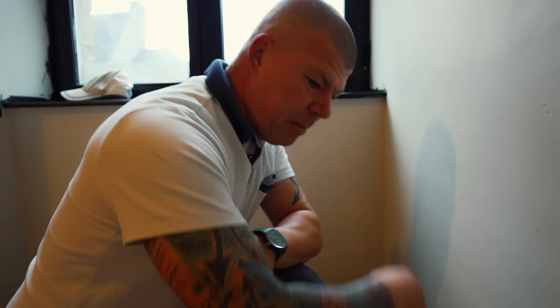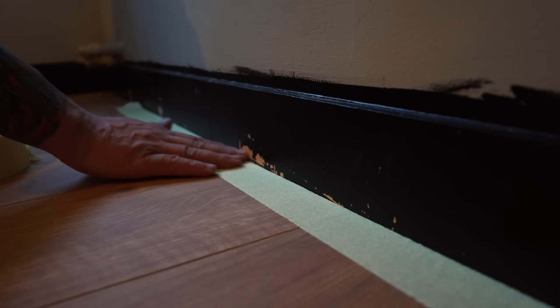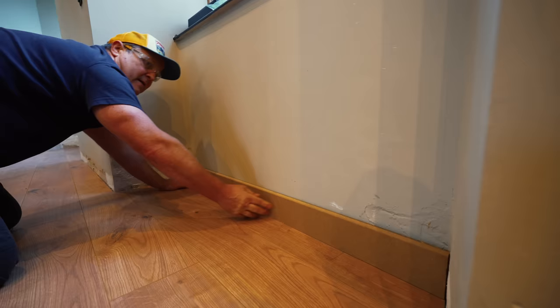Today we're going to be cutting around the edges of the skirting boards because we've recently just had a floor put down. As you can see there are a few little scratches that just need touching up and we don't want to get paint on the floor. Then we'll probably be doing a few more doors and a few more skirting boards, and that should see us to the end of the day. Good man Rick, I'll let you crack on.